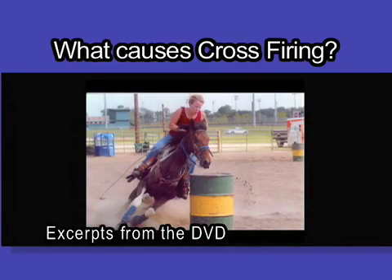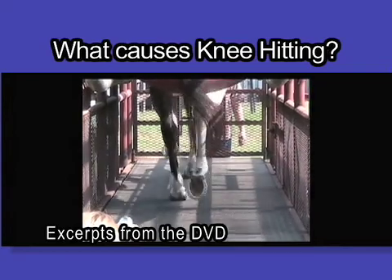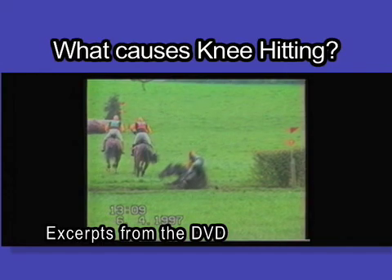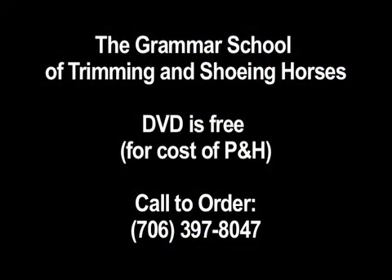A lot of horse owners get bored really quickly doing clinics. People want to be entertained, want simple stuff, and want you to get to the point. The DVD is free — horse owners and research supporters have put money into making it available. All you pay is shipping and handling, which covers the cost of putting it together and editing. Any money made goes right back into research. People need to get out there and order that grammar school DVD.